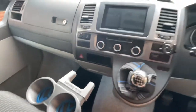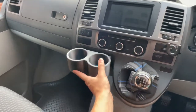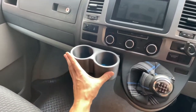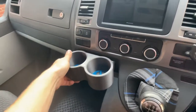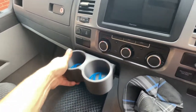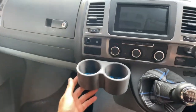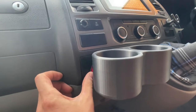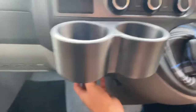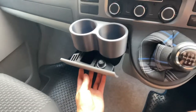To fit it, you just push it into the old slot. If you've got a T5.1 you can leave the rubber in; if you've got a T5 it doesn't matter — it fits the same without the rubber. And it's in solid. The hazard switch still works, and the cupholders still come in and out.